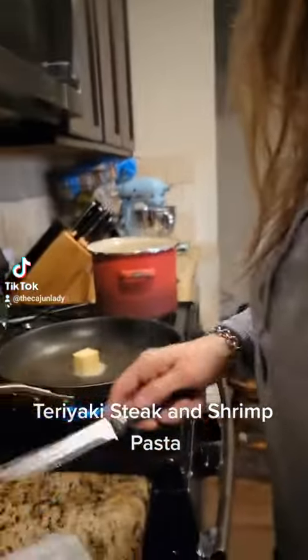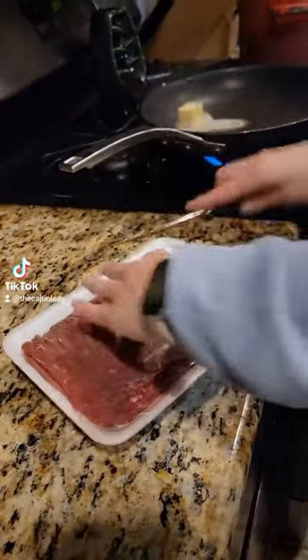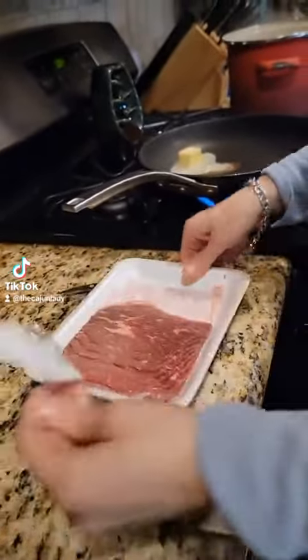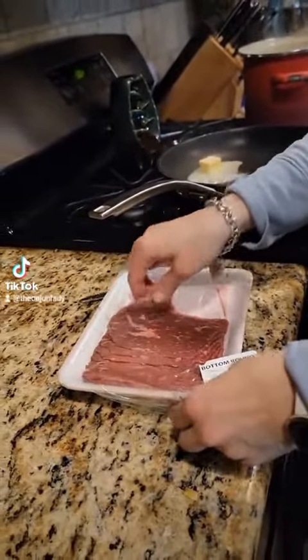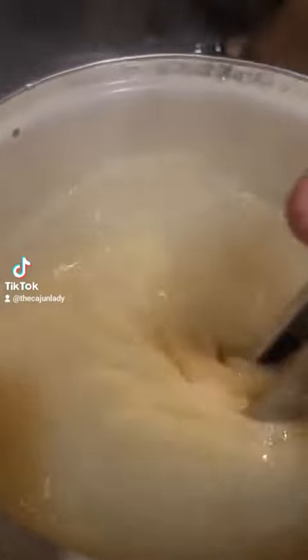We put a stick of butter in our pan, and we have some banana steaks that we're going to cook for a minute on each side. Make sure you boil your pasta — I'm using fettuccine here.